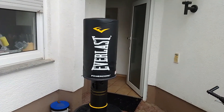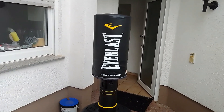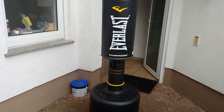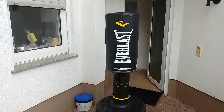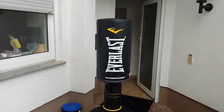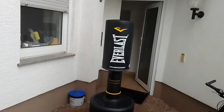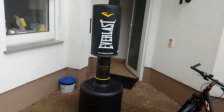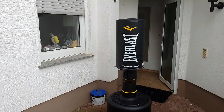Overall this is an amazing freestanding punching bag. The only drawbacks are that it's meant for indoors, so you definitely don't want to use it outside too much. If you add water to it, as you can see it still slips a bit, so you might want to add sand. With water the maximum weight is 250 pounds, but with sand you get extra weight to keep it more stable.